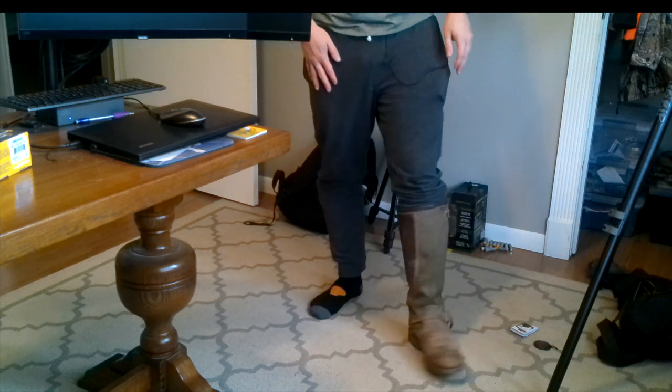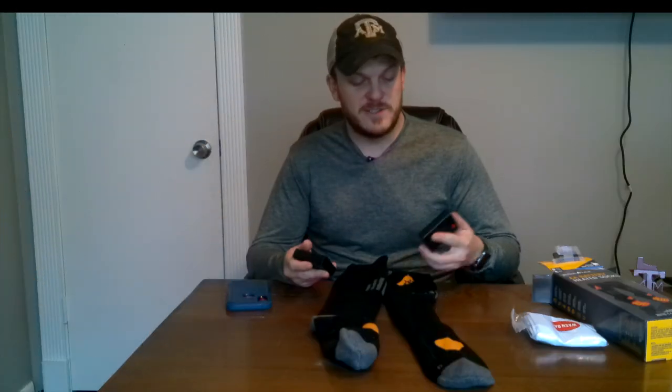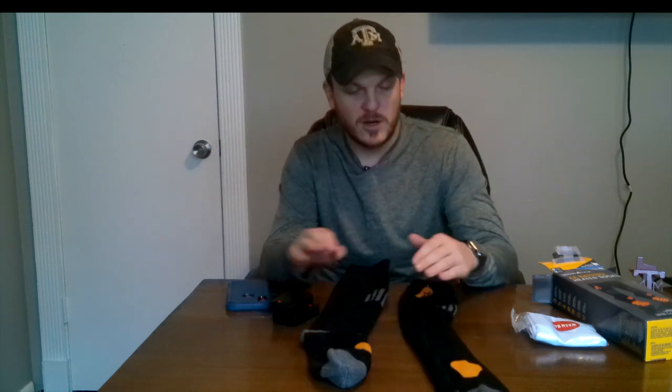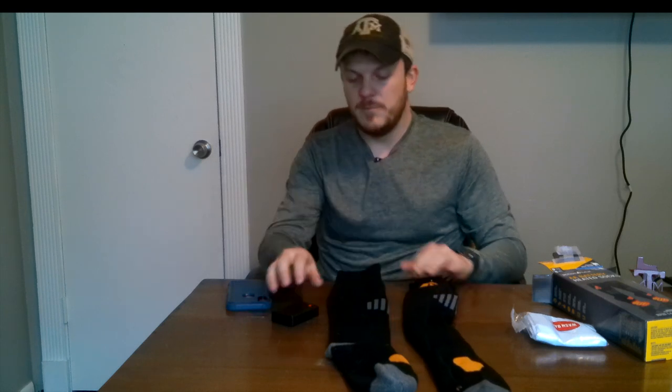I could definitely see me using these anytime it's cold — even if I'm just around the house or out and about. After wearing these for five to ten minutes, they definitely got warm. I just shut them off and I can still feel a little bit of warmth in them. The socks are comfortable — even without the battery pack on, I think they're good socks as they are. So even if the pack dies, they're still going to keep you warm because they're pretty thick wool. My biggest thing is wishing these were rechargeable instead of using AA batteries, but other than that I really like these socks.